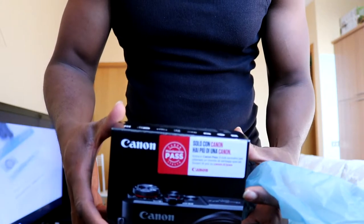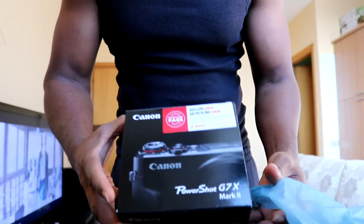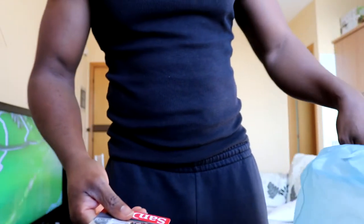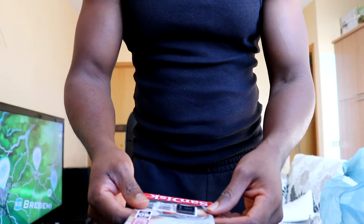So it's okay, not too bad. The G7X specs: 20.1 megapixel — that's okay — wide-angle millimeter lens with Wi-Fi. 20.1 megapixel, that's not bad.